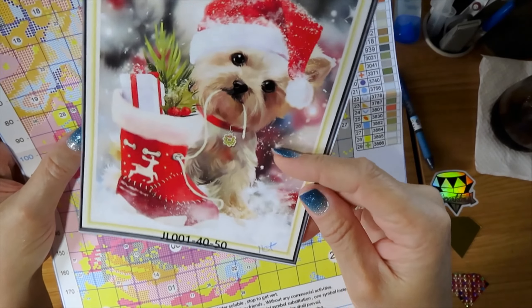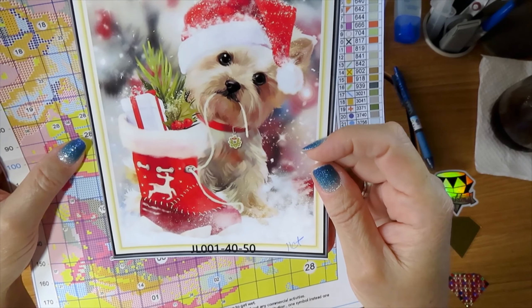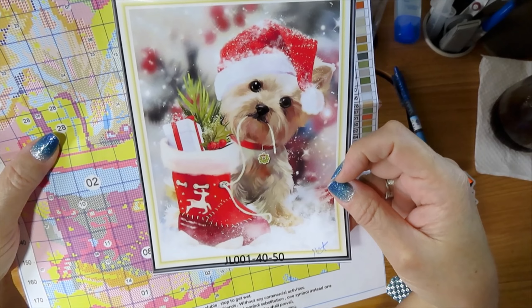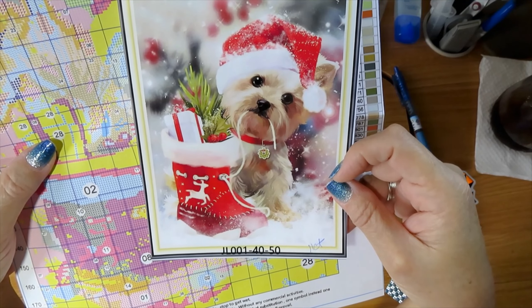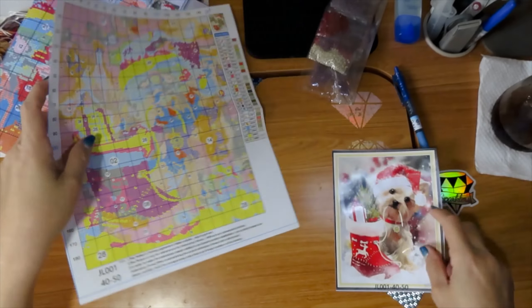Look how cute! Taking Santa's shoes out. You're so cute, my baby. And Mickey is on my lap and he thinks I'm talking to him. You're cute, my baby. You're my cute number one.